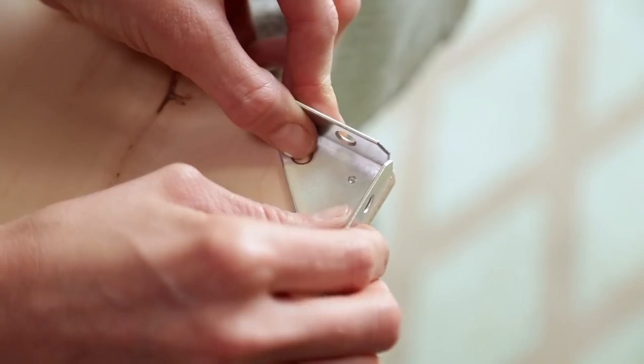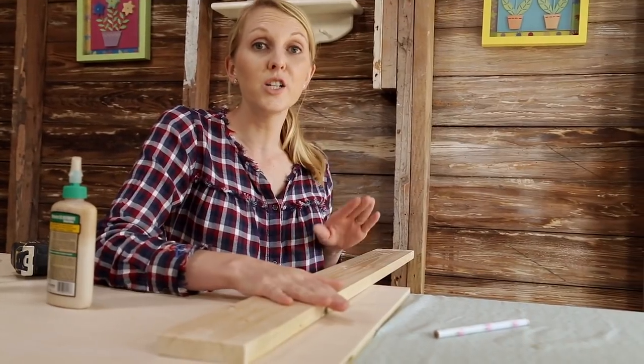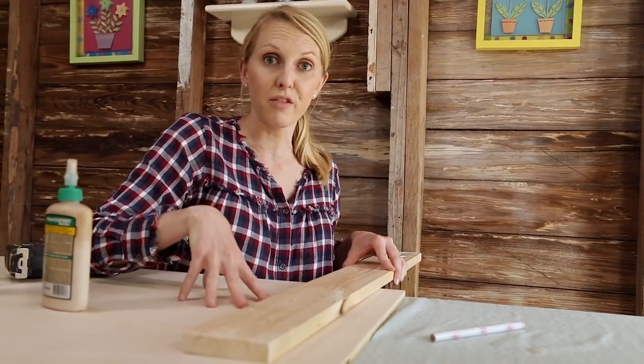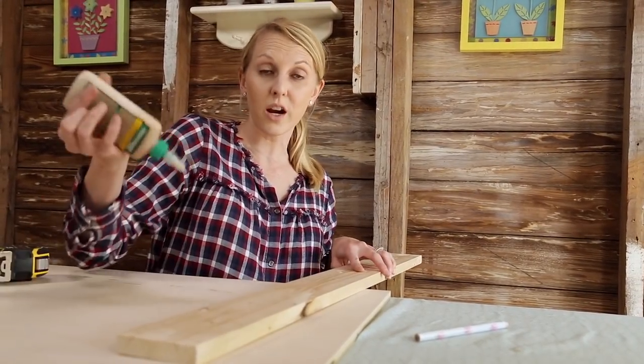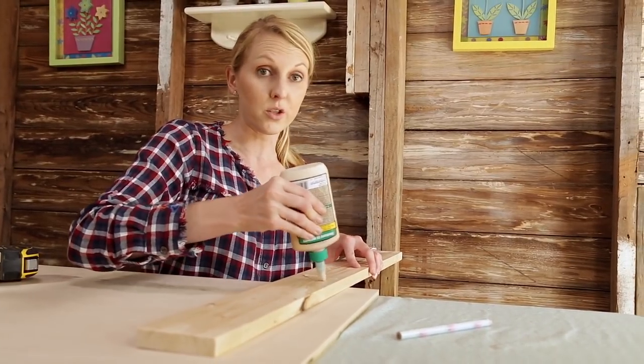Now's the exciting part — assembling everything together. I'm going to start with the plywood face down on the table, and then I'll attach these corner braces to the top of each side. It really depends on your particular mattress set as to how far up you want your headboard to start off the ground. For this particular bed, I'm starting it at 21 inches, which is where I already made the mark on my 1x4. So now I'm ready to glue it and screw it into place.